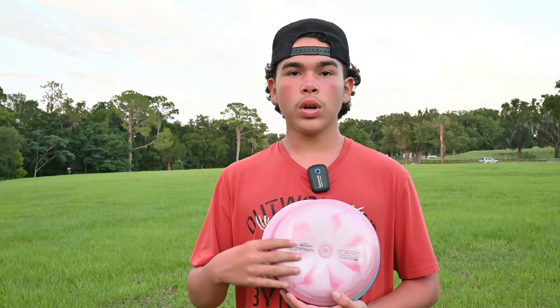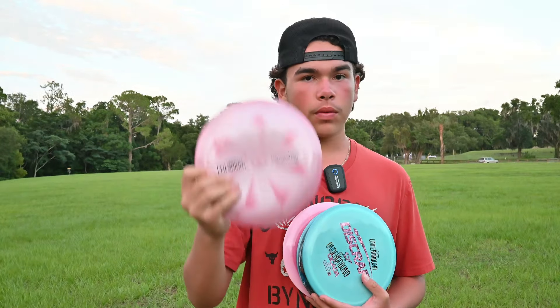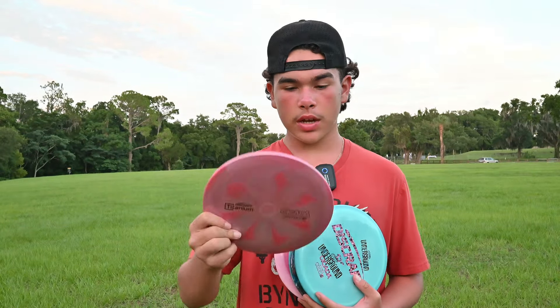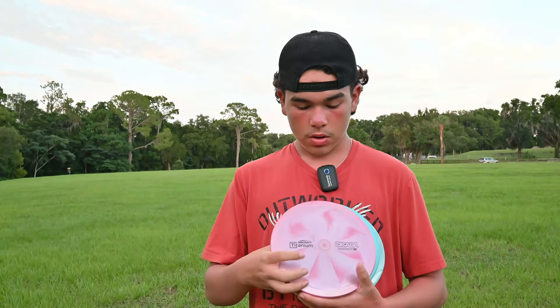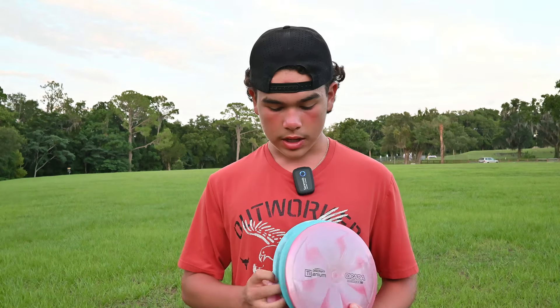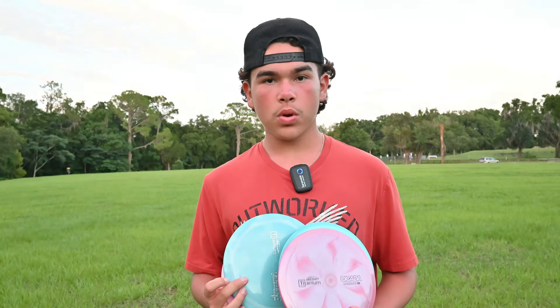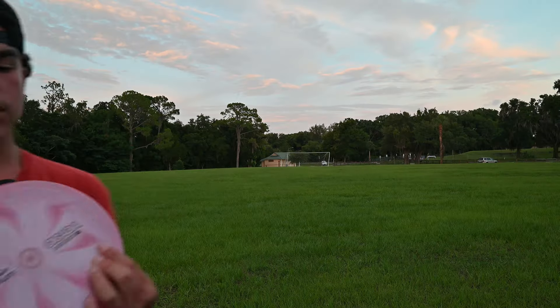Hey guys, it's Antonio here. We have some of the new titanium plastic — this plastic is absolutely beautiful, I love it so much. It feels great, it might look slippery but this thing has a lot of grip. We have some stock runs to compare all three titanium molds: the Venom, the Scorch, and the Cicada. Let's get right into it.